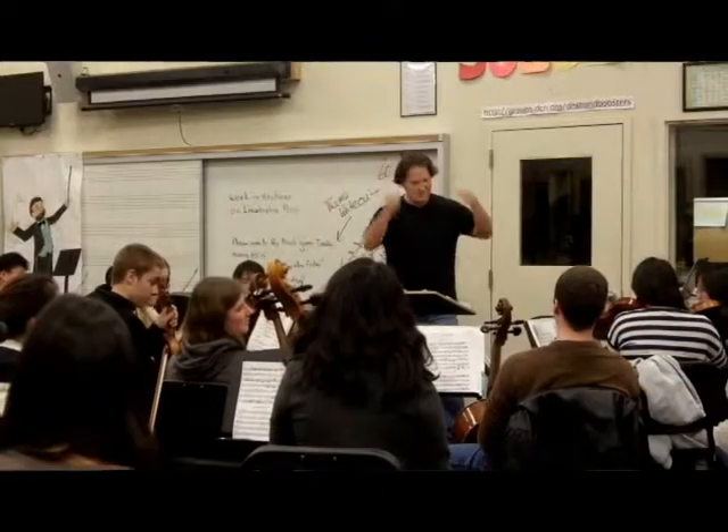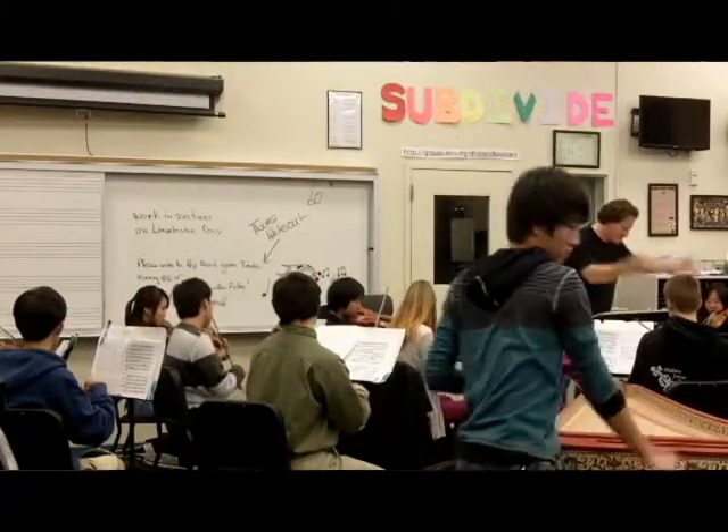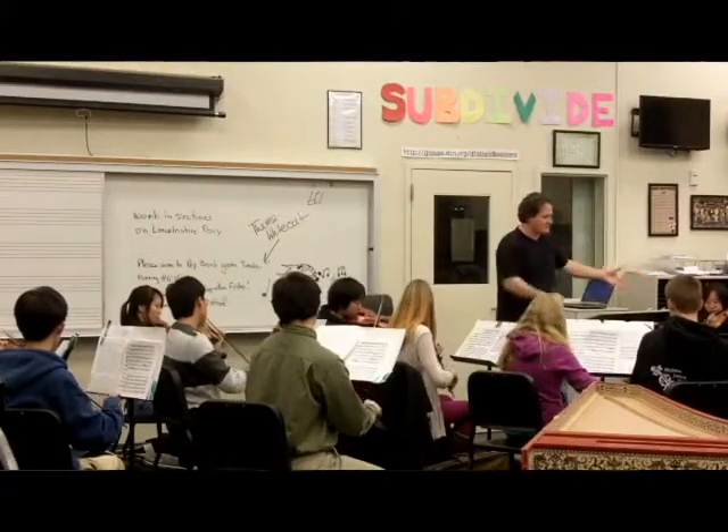About four years ago the orchestra program got to a point where between two orchestras we had about 140 students, and so that was getting way out of hand. So I decided that it was time to create a third orchestra, and Baroque music has always been a passion of mine. I thought it would be really wonderful to start that sort of an orchestra here at the high school — not knowing at the time, until I did the research, that it was the only orchestra of its kind in the public school system in the country.